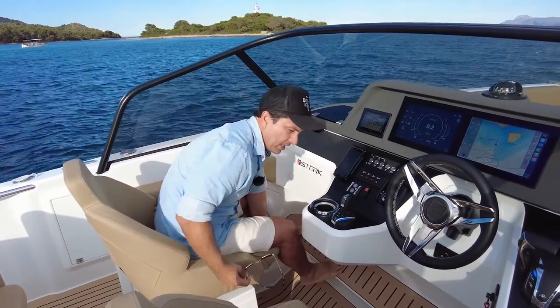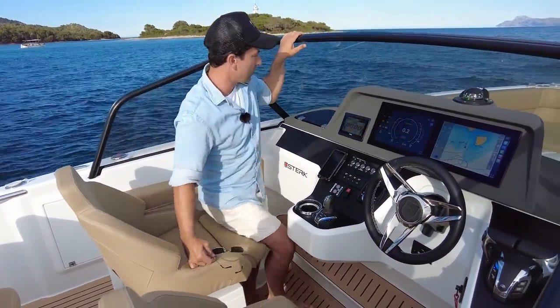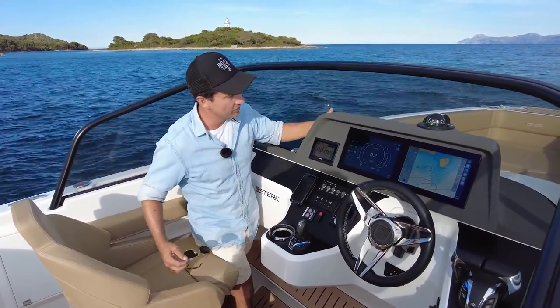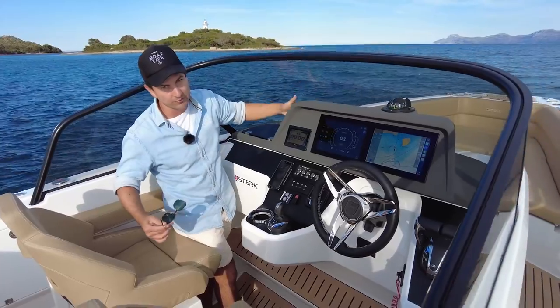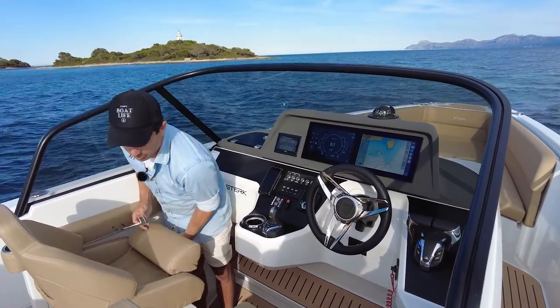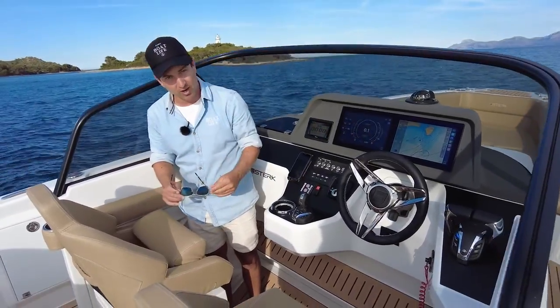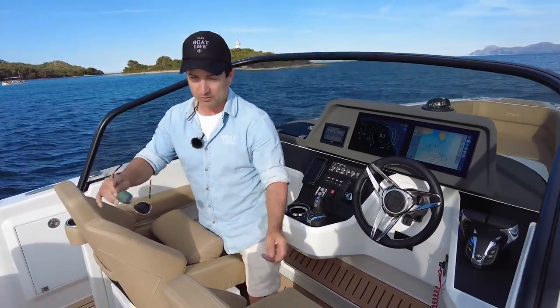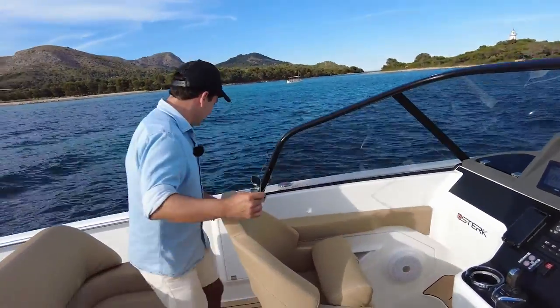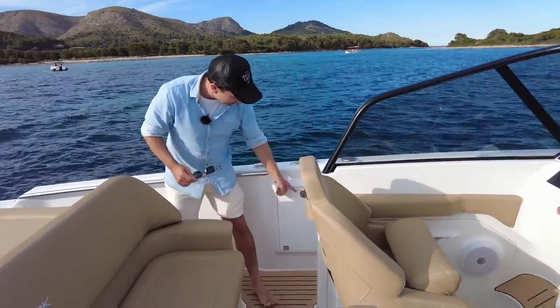Got another glove box in here in a matte color so there's no reflection in your eyes, which is good. The windscreen provides plenty of protection from the wind, so if you're driving on a cold day or doing 50 knots with wind chill, you'll be okay.